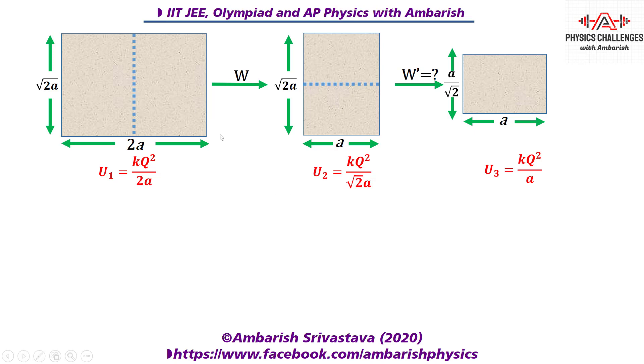Now, the work done going from one configuration to another equals the change in self energy, since the paper is being folded slowly — so the change in kinetic energy is zero. Therefore W = u₂ − u₁ for the first fold, and W′ = u₃ − u₂ for the second fold. We then take the ratio W′/W.